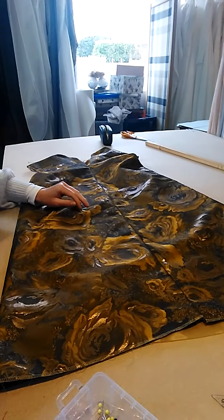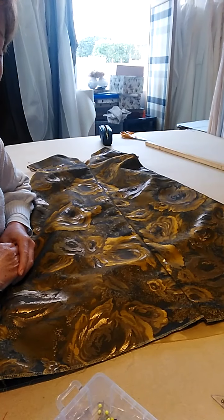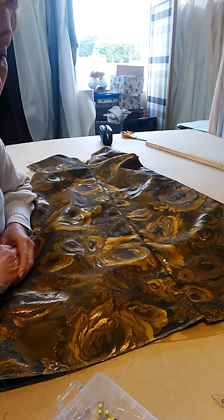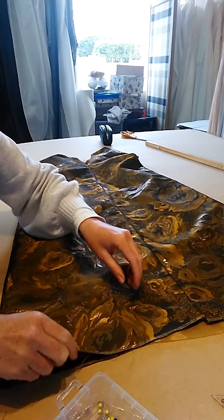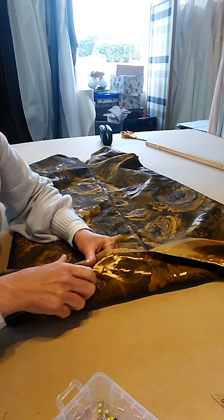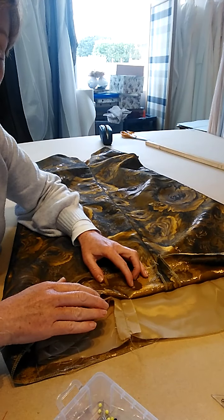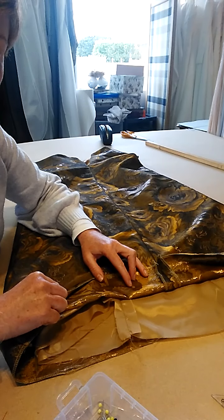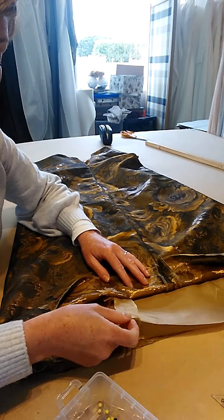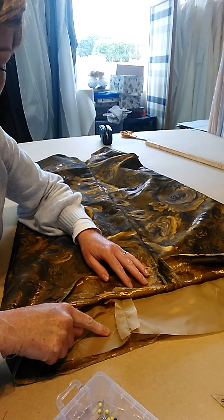We are at the stage now where we have only two jobs left: to hem the dress and put the little snap fastener on the neckline. The lining of the dress has to be hemmed and the actual dress itself. When we were cutting out the dress we laid up the lining and the dress together and used the same pattern piece, so the lining is actually the same length as the dress. So we need the lining to be shorter.